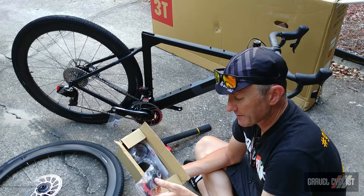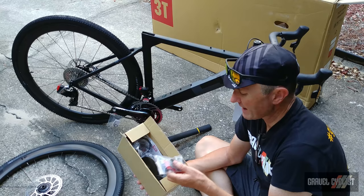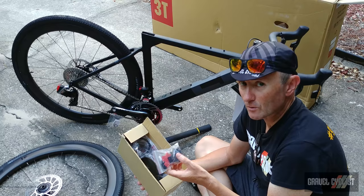The first item we have is some adapters, and these are used for routing the cables inside the frame. As the bike is fitted with SRAM Red Access eTAP, only one hydraulic housing enters the frame for the rear brake, so these are mostly moot — but these would be for, say, Di2 or a mechanical shifting system of some kind.